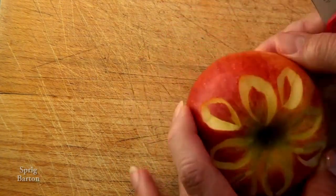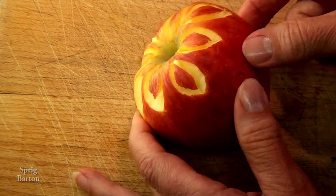And there, the petals are all done. Next is the zigzag.